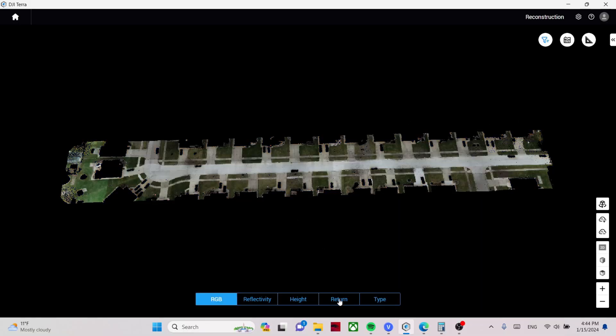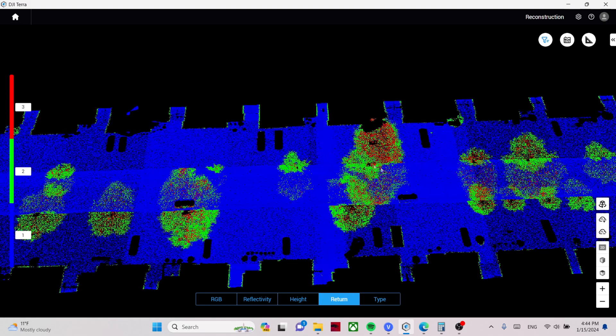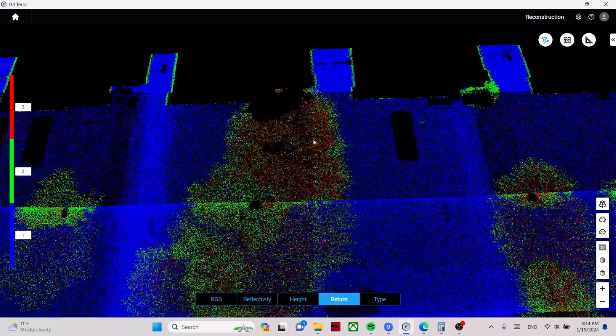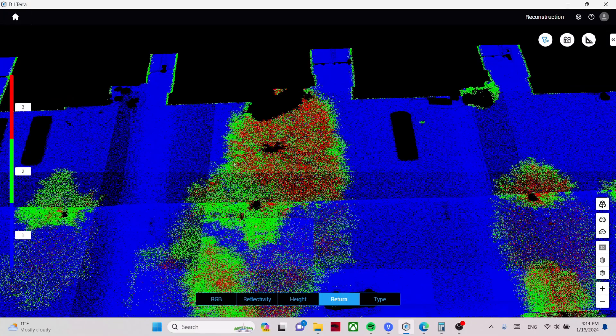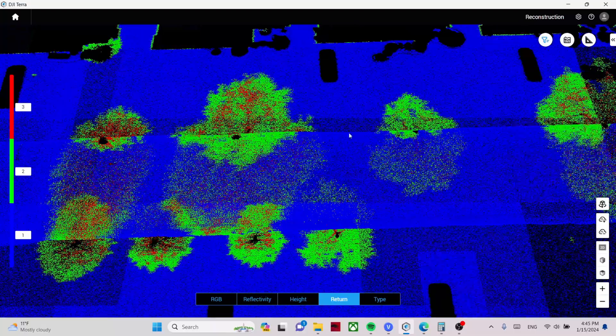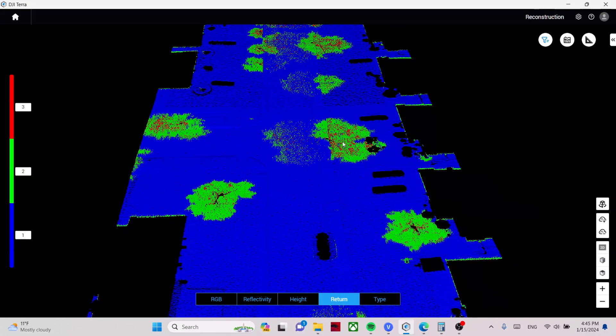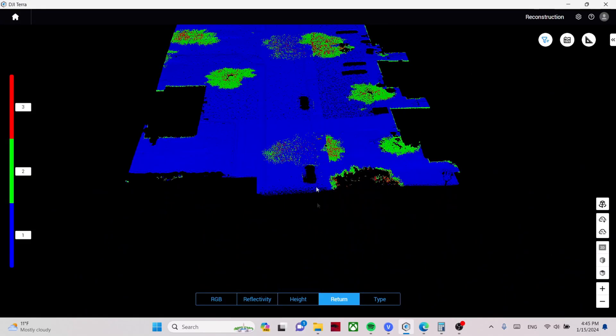The last thing I want to show for the L1 is the returns. There are three returns with the L1, and three returns was quite good — it captured a lot of information in areas with tree coverage, allowing us to see beneath the trees. The second return picked up most of the data, but the third return was still helpful.